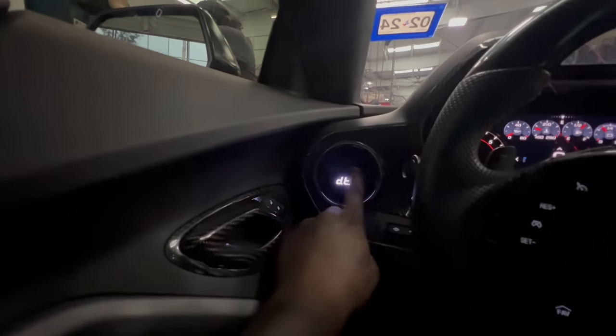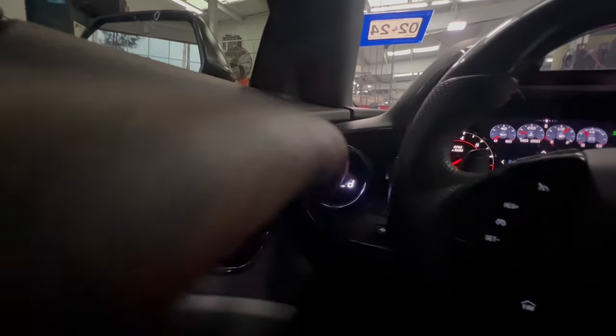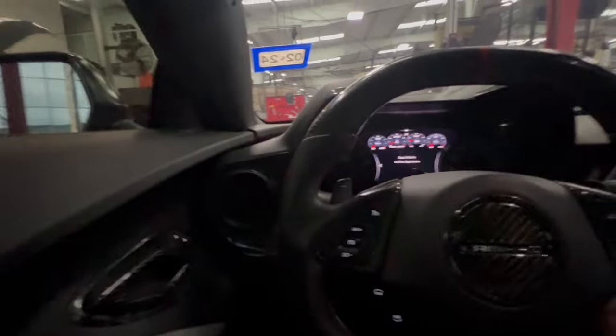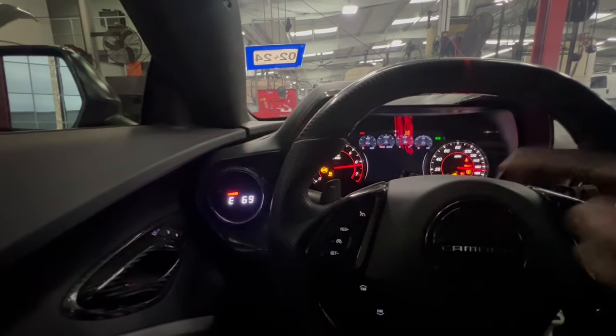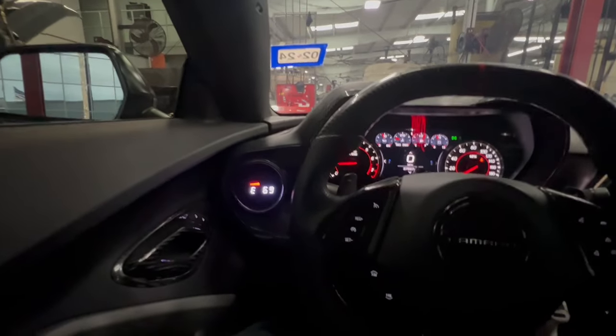Alright y'all, first step I'm gonna go ahead and clear the code. Okay, let's say that it's clear — I'm gonna turn the car off, start it up. So you're checking — check engine light goes away immediately. I'm sorry if the camera's blurry, y'all, I tried wiping it multiple times.